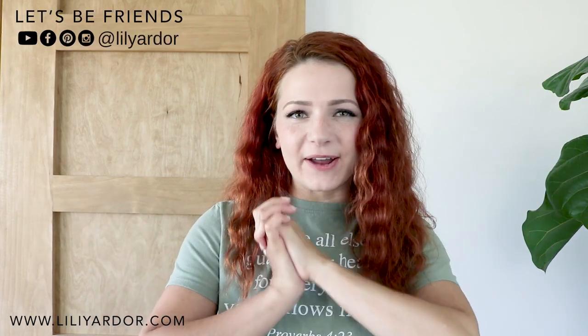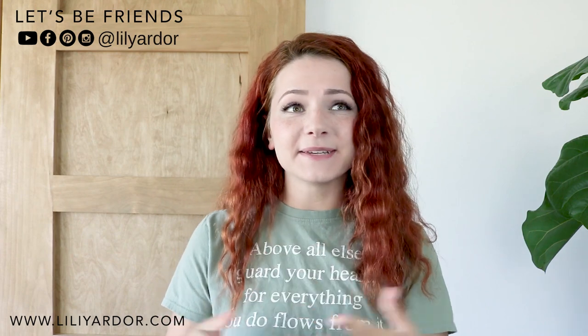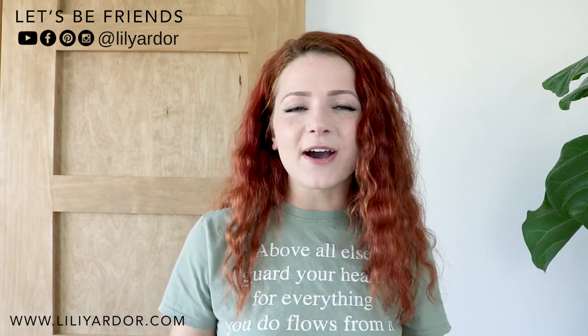Hi everyone! Welcome back to my channel. I hope you're doing well. If you are new to my channel, welcome. My name is Lily from lilyardo.com and this is where I like to share all of my DIYs.